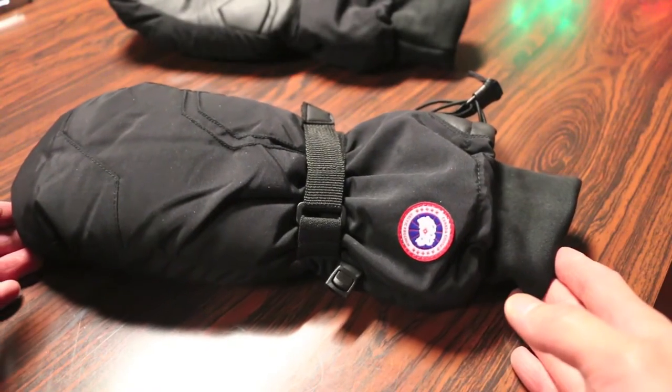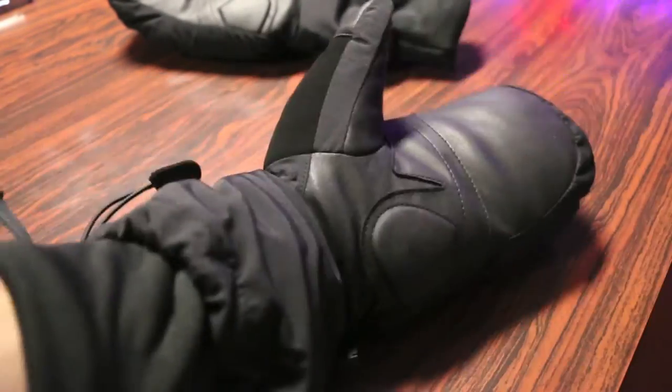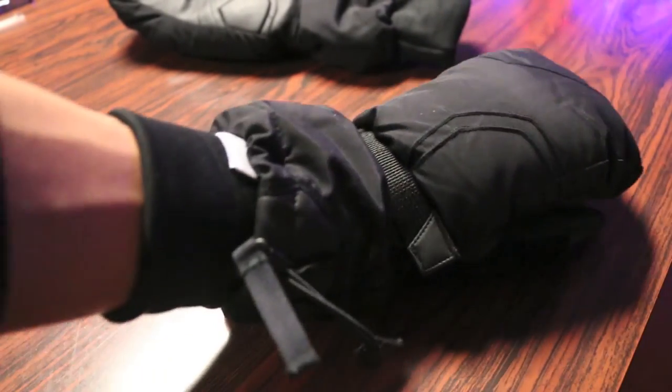These mitts come in a variety of sizes ranging from small to extra large. I got the small one here because my hands aren't that big. Here's a quick look at what it looks like — slips in like so. As you can see, it's a very lengthy glove, which is good for keeping warm but it might not be the most ideal as you may have trouble putting your coat underneath since it is a little bit bulky.